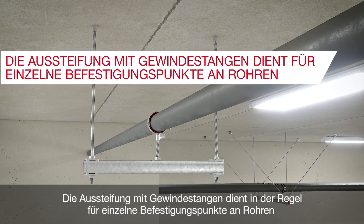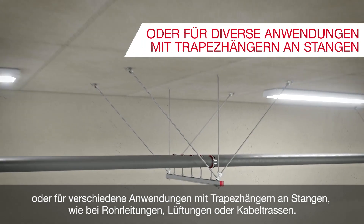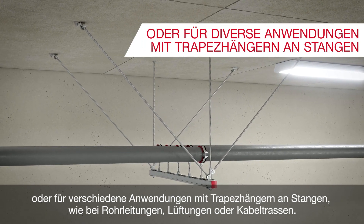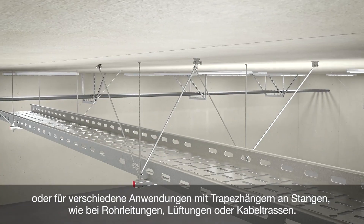Threaded rod bracing is commonly used for single fastening points on pipes, or for various trapeze on rods applications like piping, ventilation or cable trays.